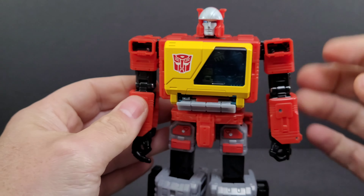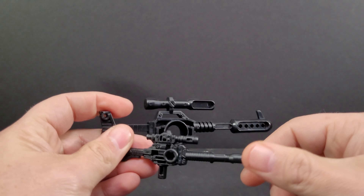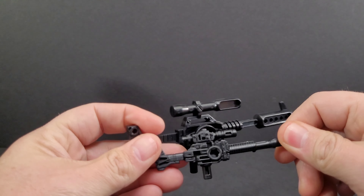You take your Eject figure, which is molded all in translucent plastic, stick him in there, and close it up. Then he's inside. To eject him, you just push these buttons inward — it works best pushing in the middle with the middle two buttons.